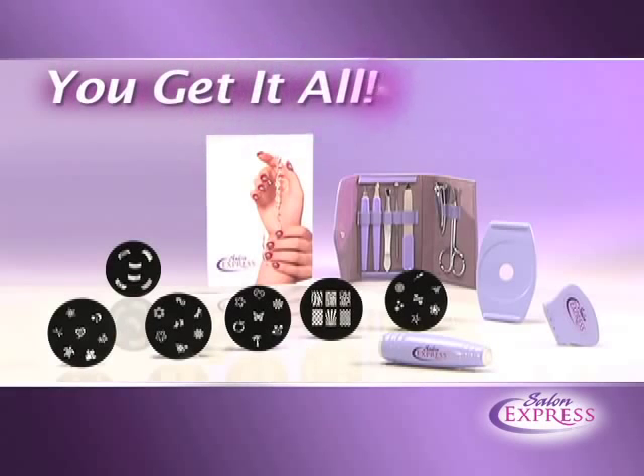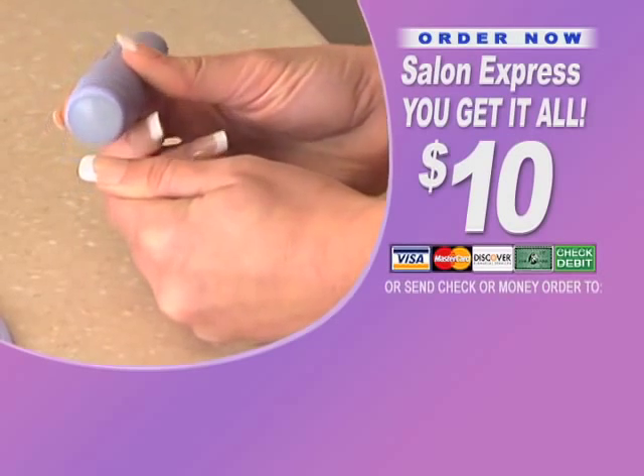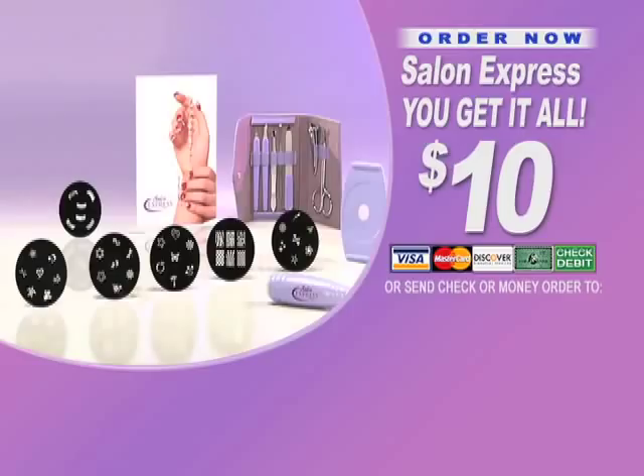That's right — you get the designer kit, the French manicure disc, and the 8-piece manicure set, all for only $10.